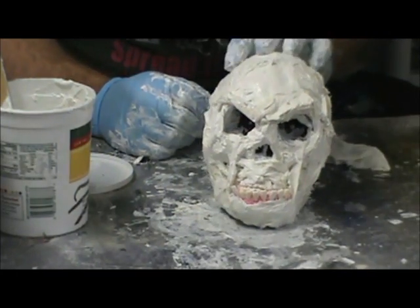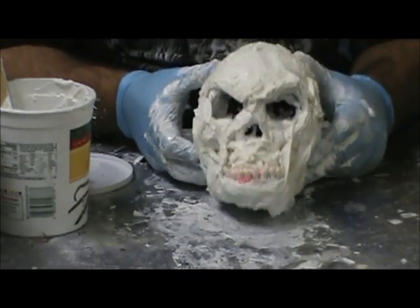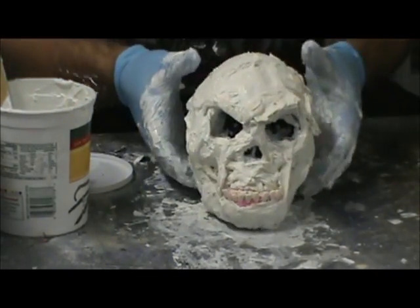All right, right there is my new one. I'm going to let this dry, and I will show you the finished product for one like it.